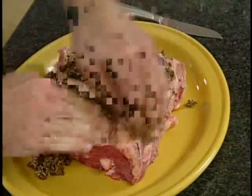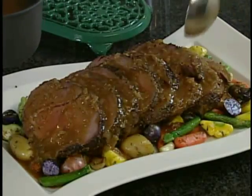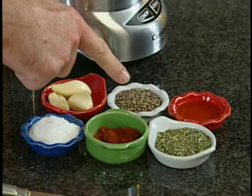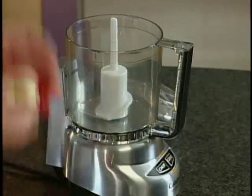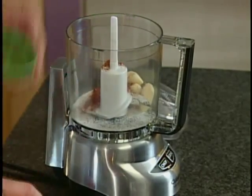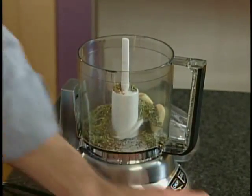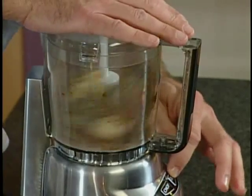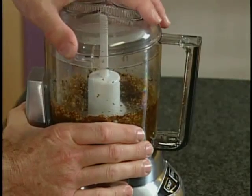Today I really want to show you how to make a prime rib so you can impress your guests — and I promise you, it never goes out of style. We're going to prepare a rub. I have some garlic, kosher salt, paprika, black pepper, a little bit of olive oil, and some herbs. I'll transfer everything into a food processor — the garlic, the salt, the paprika, the black pepper, and a little bit of oil.